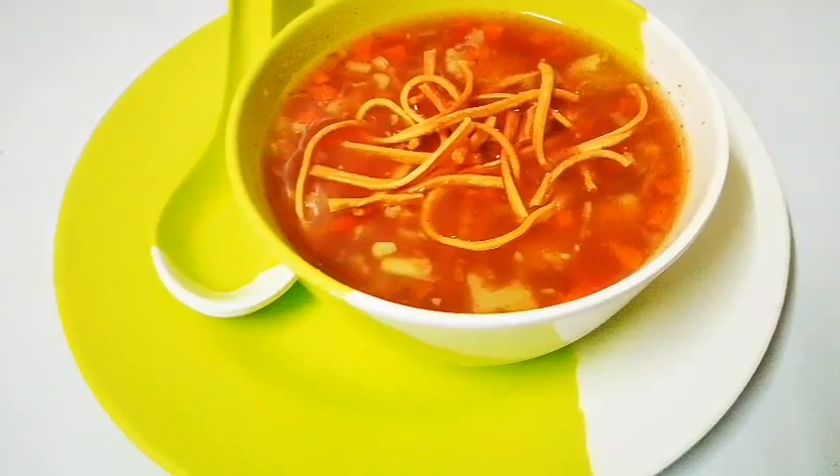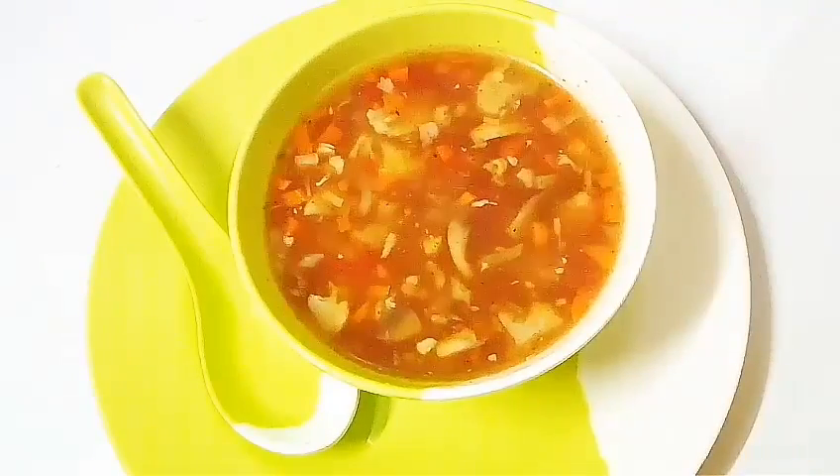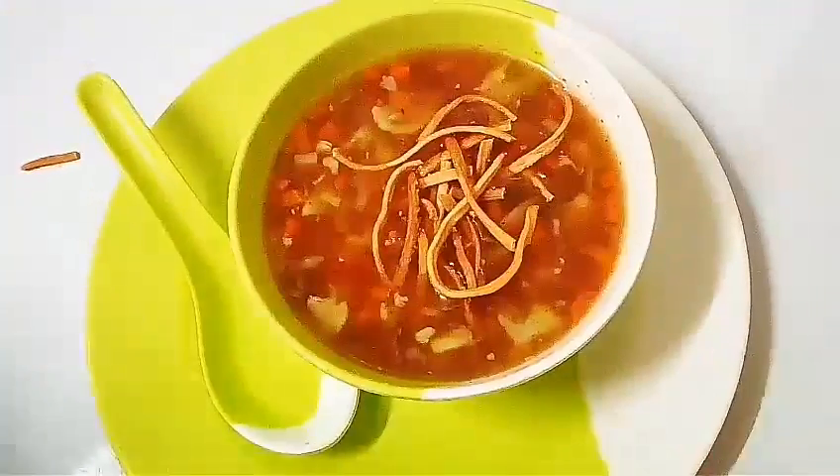Hello and welcome back to my channel. I am Ranita. Today I am going to make a very popular Indochinese dish — Veg Man Chow Soup.